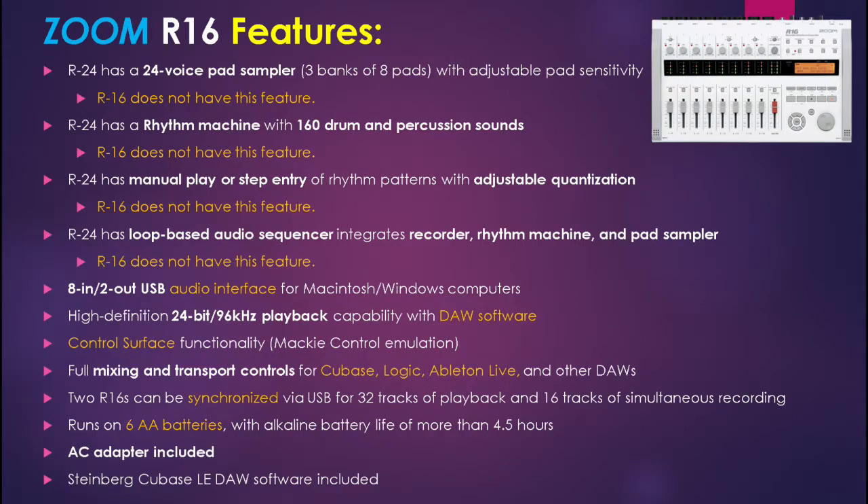To use the R16 as Zoom intends, control surface functionality is supported by Mackie control emulation. Its transport, mixing, and control functionality is compatible with Cubase, Logic, Ableton, and other DAWs. It's also said that two R16s can be synchronized via USB for 32 tracks of playback and 16 tracks of simultaneous recording — again, chime in if you can get that to work. The R16 is a mobile unit running on 6 AA batteries, with an included AC adapter for studio use, and it also comes with Steinberg Cubase LE DAW software.